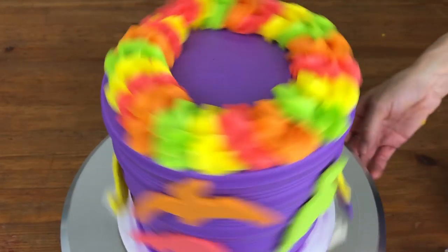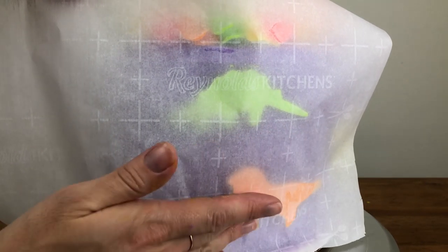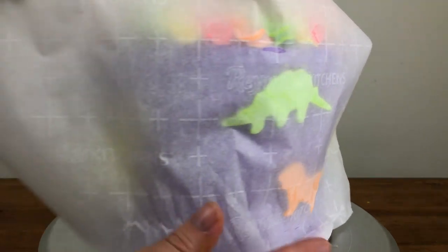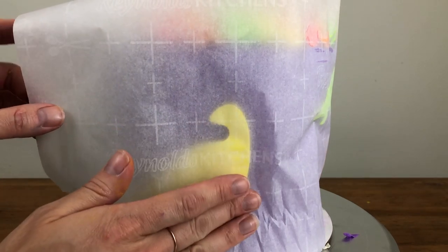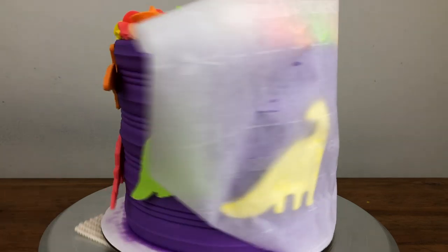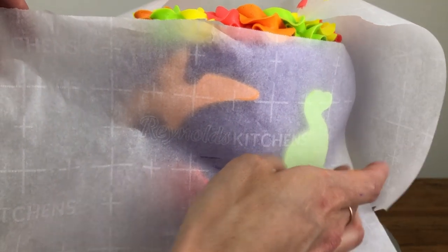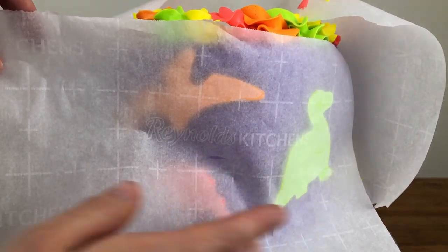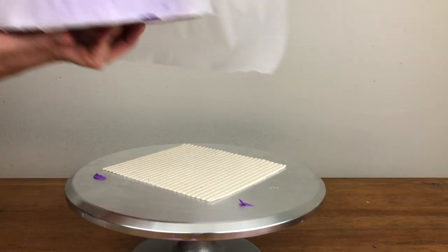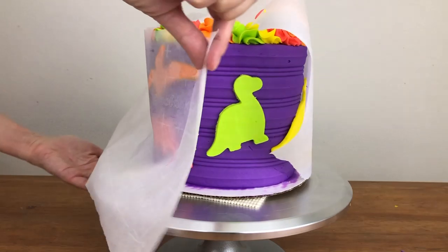Now my dinosaurs have warmed up, so I'm wrapping the cake with parchment paper — pressing it gently against the dinosaurs to curve them around the cake. You'll know your dinosaurs are ready if you can bend them with very little pressure; if they don't move when you press on them, wait a bit longer. The parchment protects the buttercream so you don't smudge it, but after bending the dinosaurs, put your cake in the fridge for at least 30 minutes so the buttercream chills and sets again, then peel the paper off.